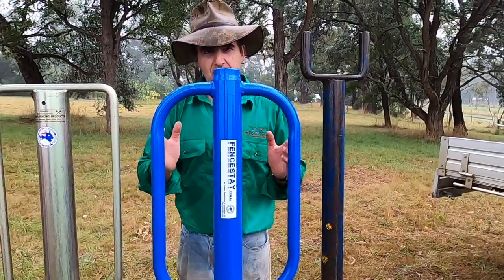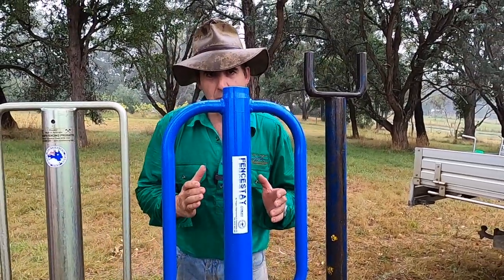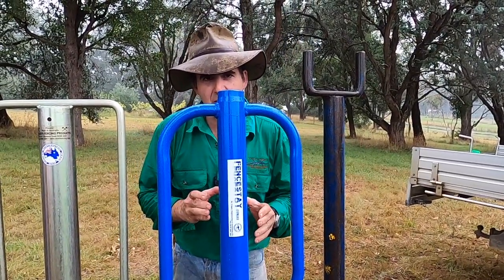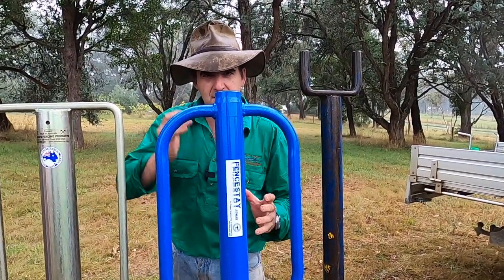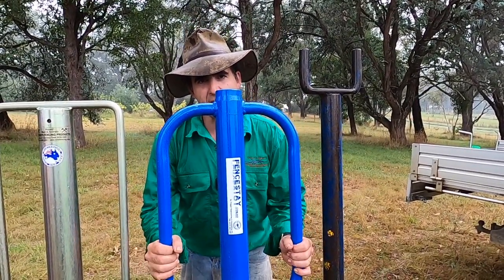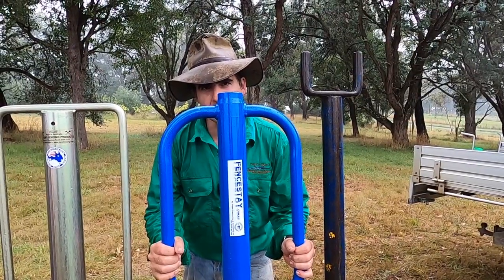Next up, we have our 65mm nominal bore, 12kg fence stay post driver. It's got a nice satisfying feeling. This is going to drive the post in quicker. And it's got handles that extend all the way down, keeping your hands away from the post driver while you're working.